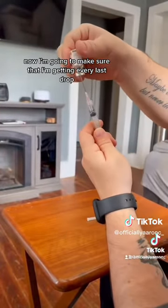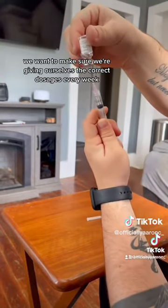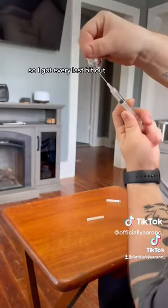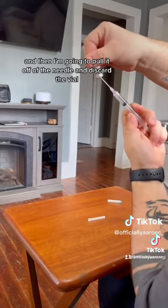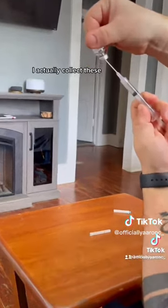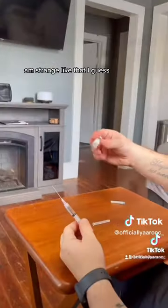Now I'm going to make sure that I'm getting every last drop, because we want to make sure we're giving ourselves the correct dosages every week according to our doctor. I got every last bit out, then I'm going to pull it off the needle and discard the vial. I actually collect these — it's probably a weird thing to say, but I do keep them.